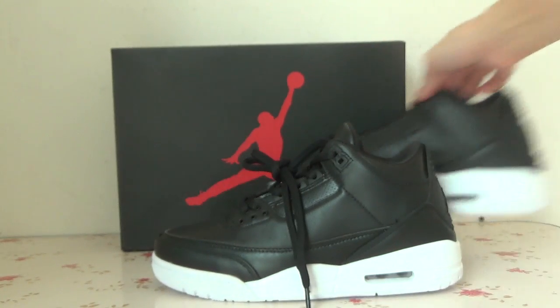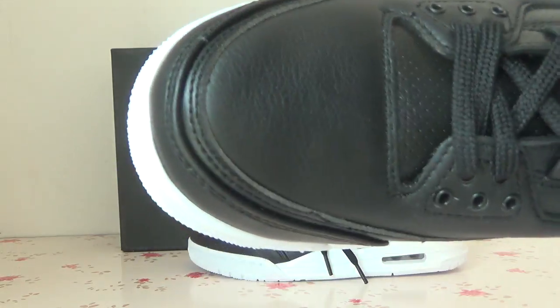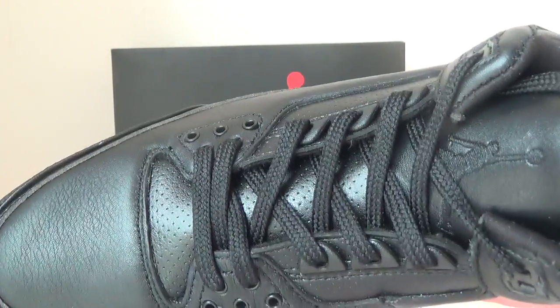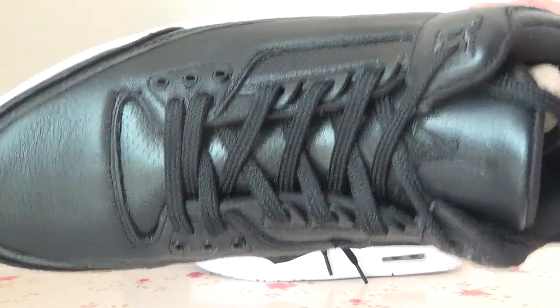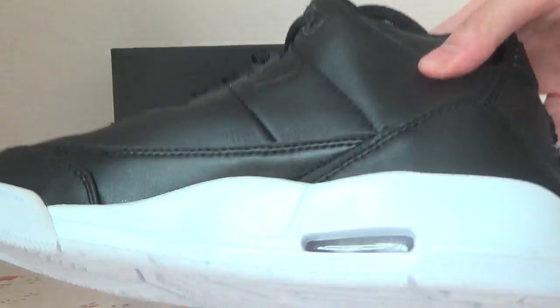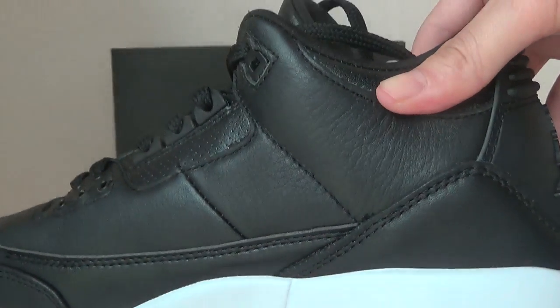Okay, now let's check another one. Toe box, front, and the whole part. Also got the gentleman in the tag, on the tag. The side, just to check the leather and also you can check the quality.